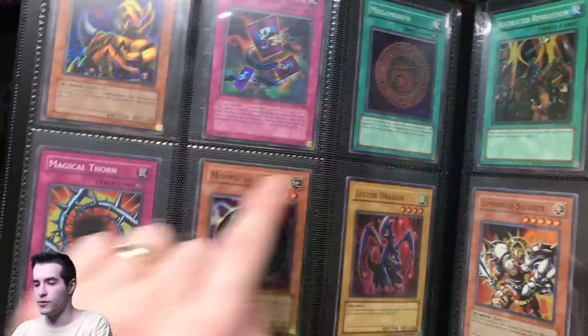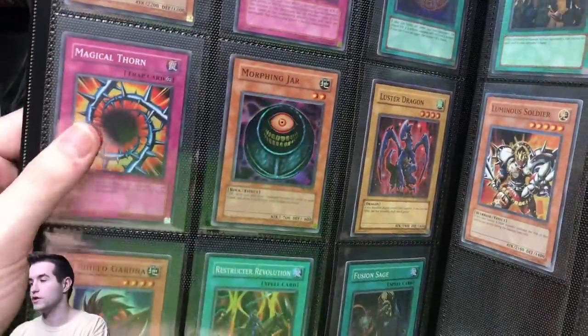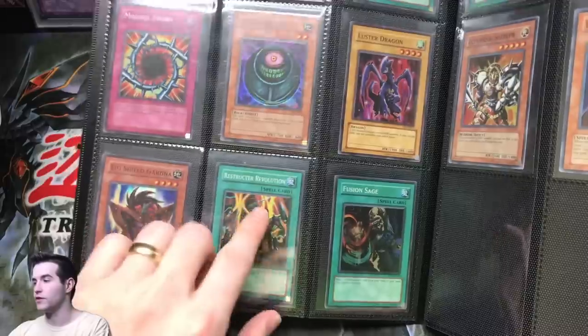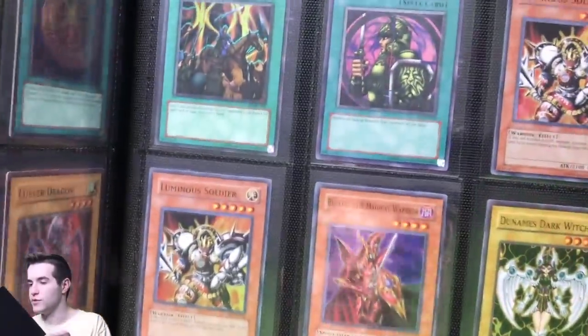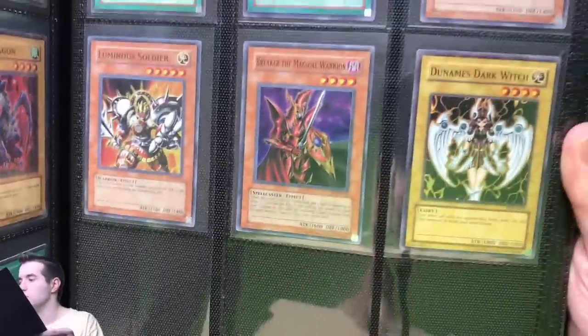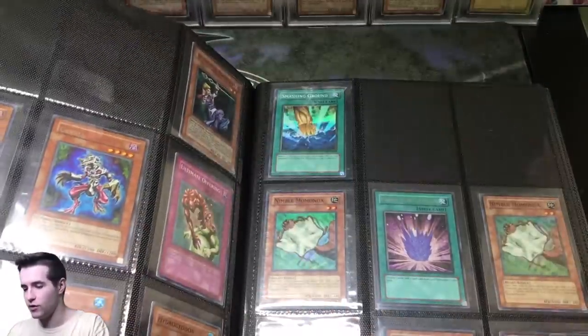Then you've got TP4 Supers, here's TP5, here's TP4 Morphing Jar — pretty awesome. Luster Dragon, TP5, and then some good ones with the TP7 Breaker and the TP8 Dunamis Dark Witch. All pretty good stuff. As you can see, this is why the binder is kind of awkward — I've got to move around.